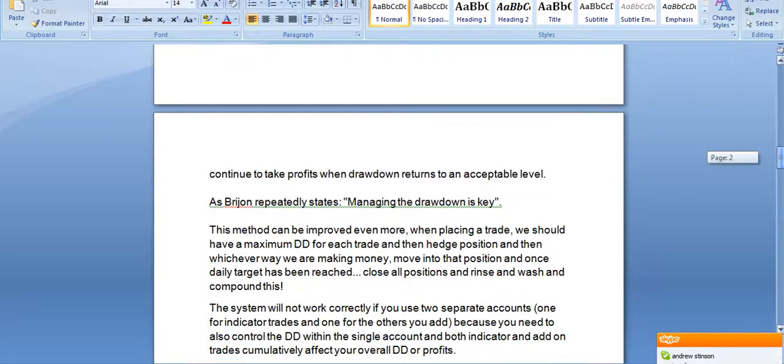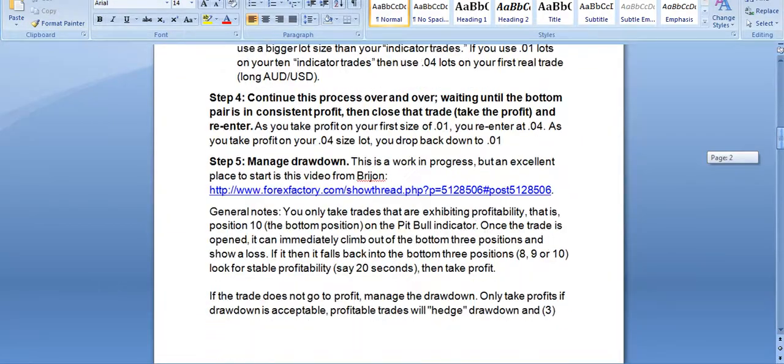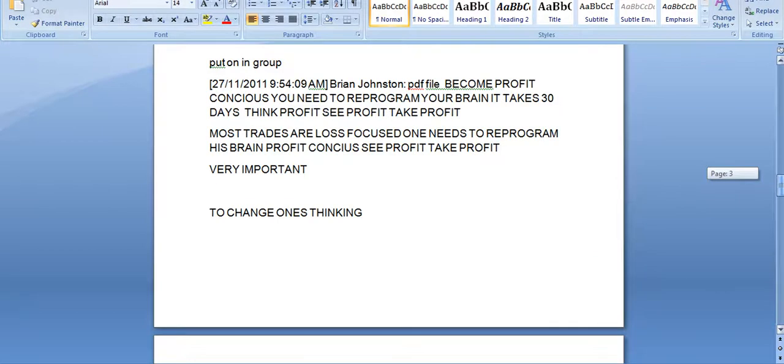This is the basic PDF file in simple form. It was designed to teach people to become profit-conscious, to show them that anyone can print profit and make profit. It's simple: when you see the profit, you take the profit. What's your entry? It's all above. What's your exit? Profit. Most traders lose focus. One needs to reprogram the brain to be profit-conscious. One needs to spend over 30 days practicing taking profit, not worrying about drawdown — just learn profit, all in demo mode.